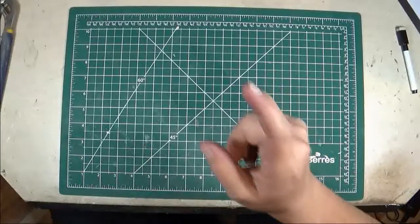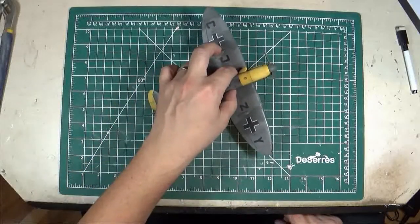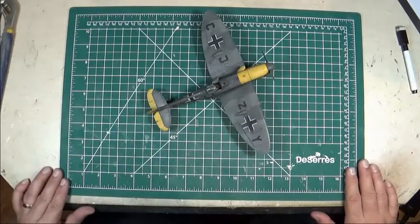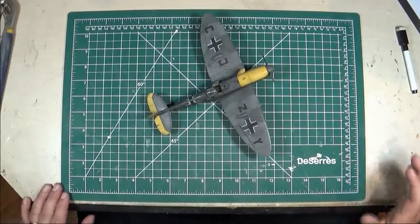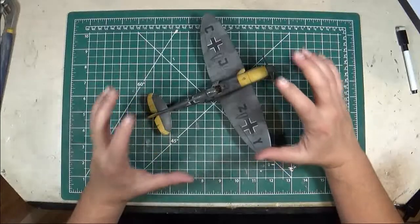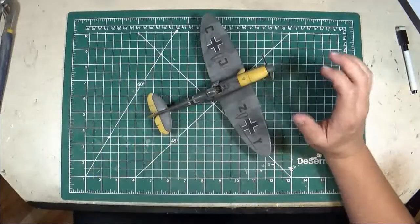Next up I have another Tamiya Spitfire Mark 5, but it's a Mark 5 with a twist. It is a Mark 5 Spitfire that was captured by the Germans and used as a test aircraft. It's the Tamiya Mark 5 kit — there's actually a resin cockpit in there, which I'll tell you about in a second.